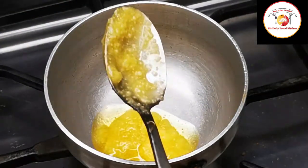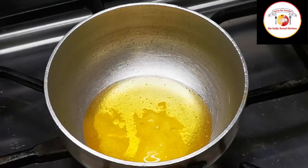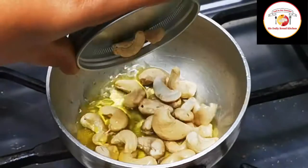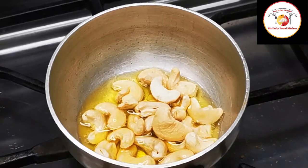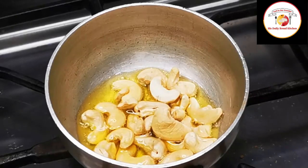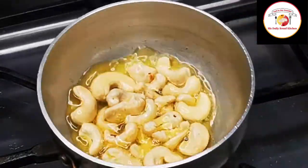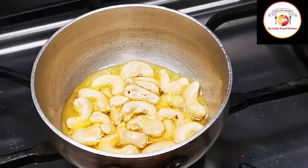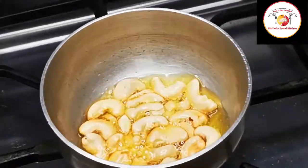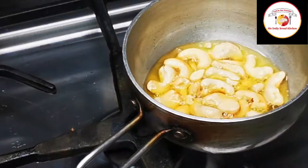Add two tablespoons of ghee. We're using this ghee to fry the cashews for the final tadka. This way of adding ghee-fried cashews gives a very good smell and taste to the rice. Frying the cashews in ghee adds more taste. When eating, you can feel the ghee aroma and the spicy crunchy bits with the well-cooked rice. It will be a superb taste — do try and enjoy!